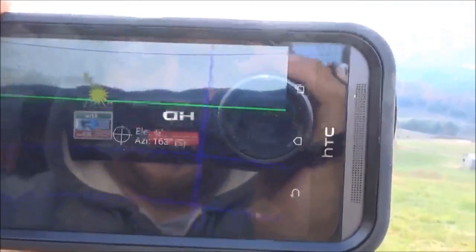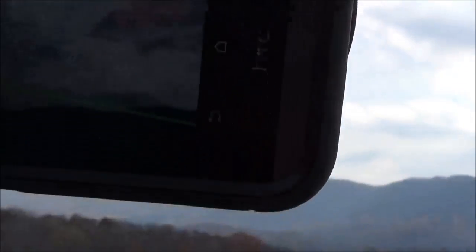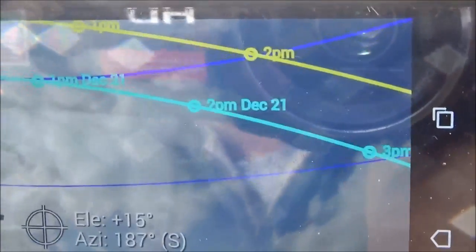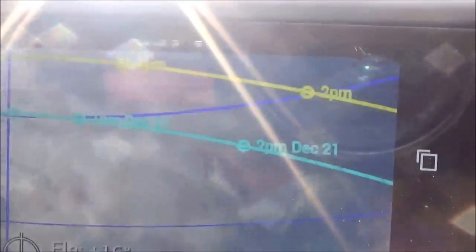I'm showing you my latest greatest - it's called the Sun Seeker app. The yellow line is our time right now in November, and the blue is December 21st. The green is the horizon. We've got a wonderful solar window here for this job, so real excited about that - they will have no issues using solar here on this site.